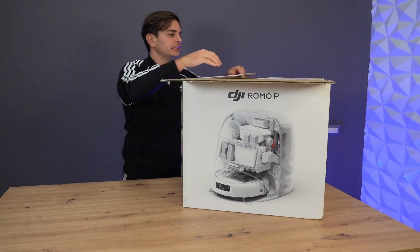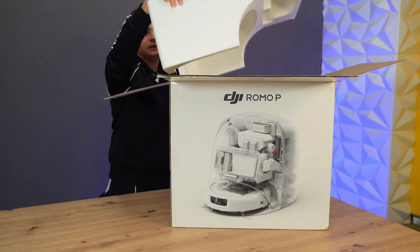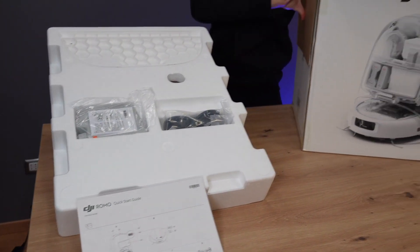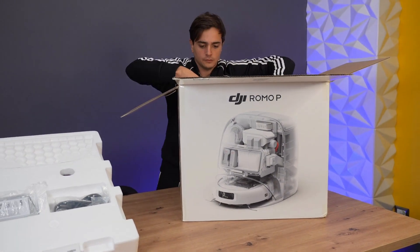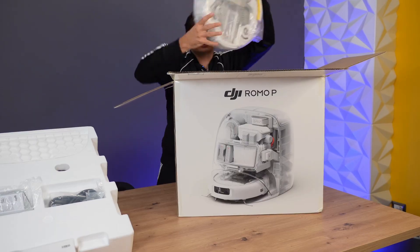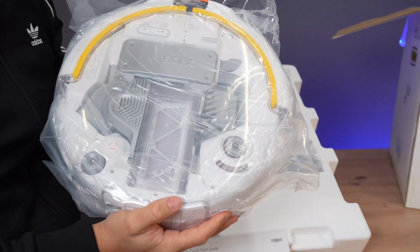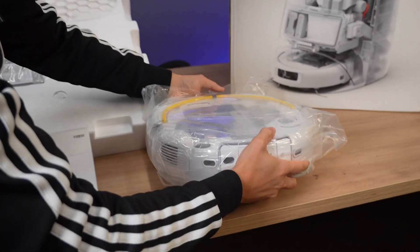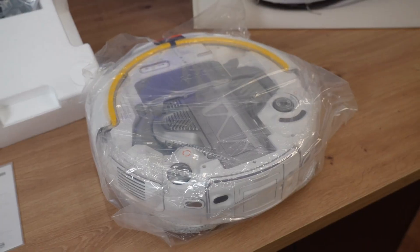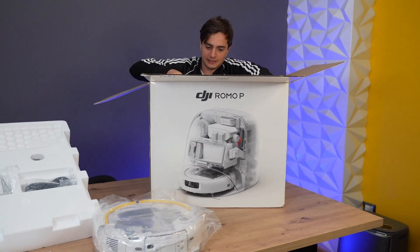Let's see how our DJI Romo is arranged inside the box — the base for the robot. Here's the robot. Let's set it up. It's transparent. Wow, this view is just amazing. Beautiful. This is a work of art. Now let's grab the base.